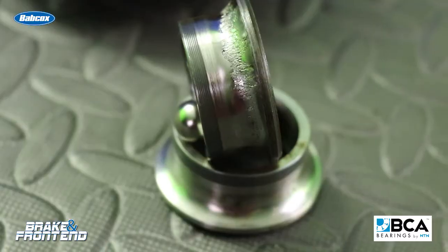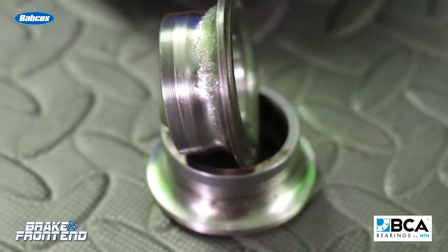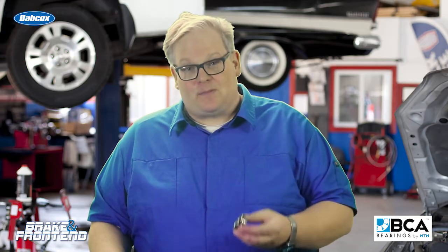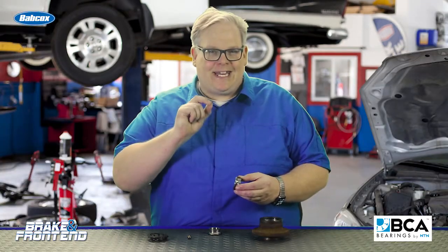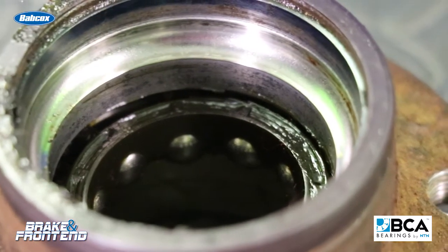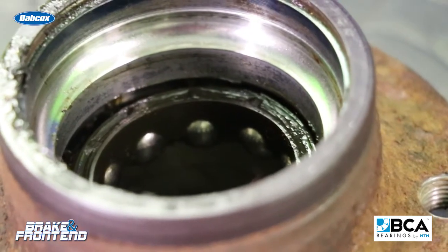So what's going on here? Well, what's actually happening is that small impact on one of the races of the bearing builds up. And over time as the ball bearings go over it, it does more and more damage. This causes metal fatigue and this is what's known as spalling. So that tiny dent caused by a curb turns into this — the ball bearings going over the same area over and over again and causing more damage to the bearing itself.